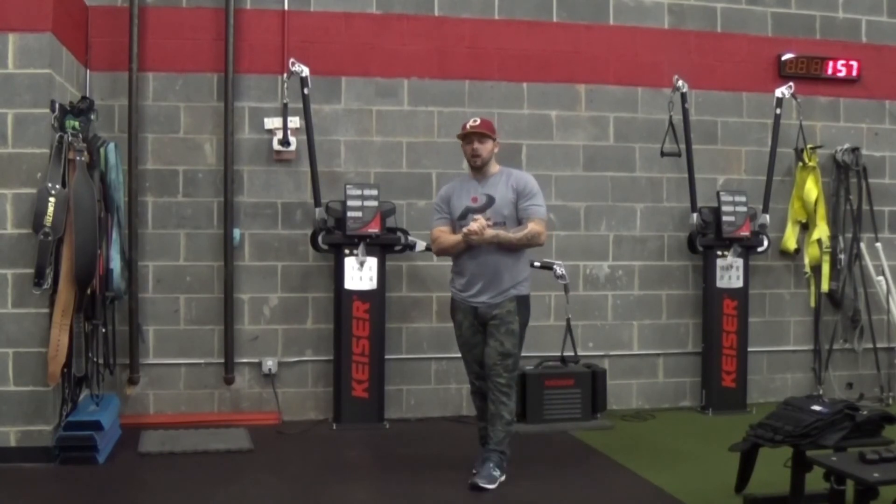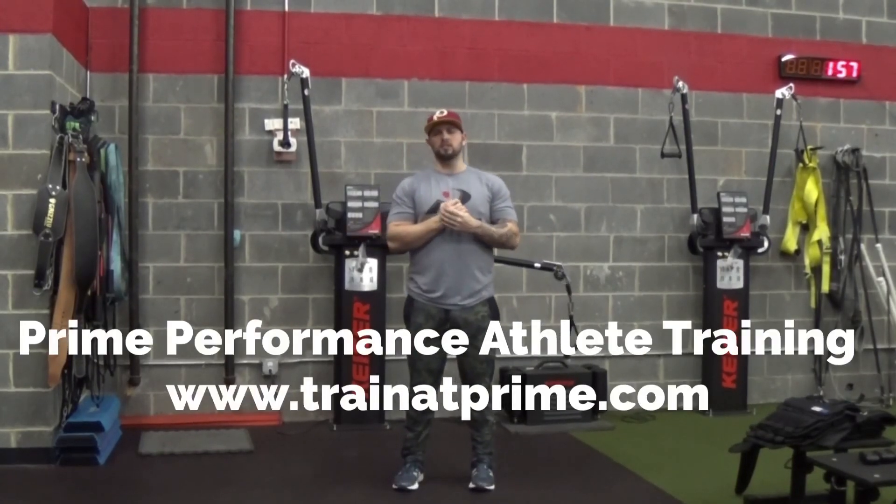That's it for the day. If you're looking for any more content, check out www.trainingprime.com. See you guys next time.